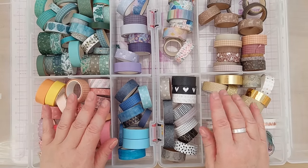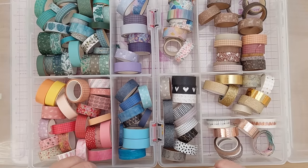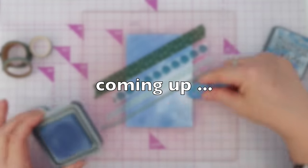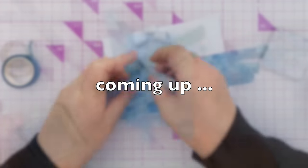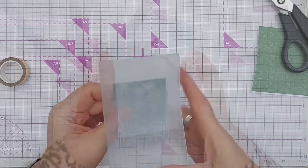I confess I tend to use washi tape more in scrapbooking and journaling and less in card making, but I would like to use more of it in card making — so that's what we're going to do. I'm going to share some ideas on ways we can use washi tape to make cards and then also make a card for you. Right, enough waffling — let's get crafting!